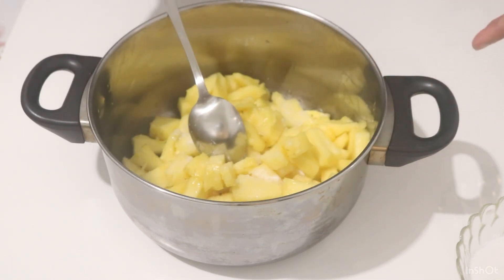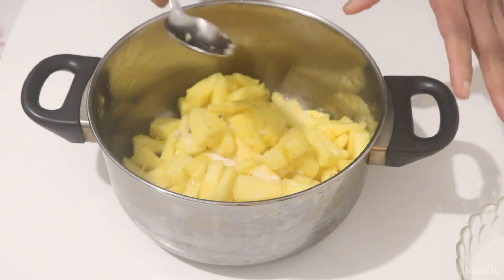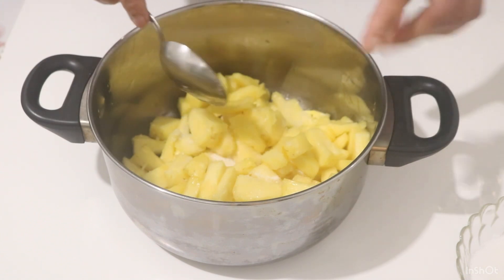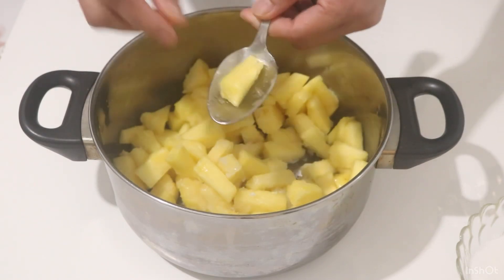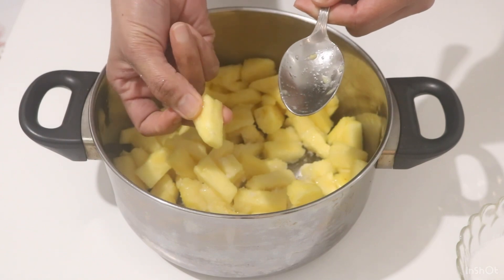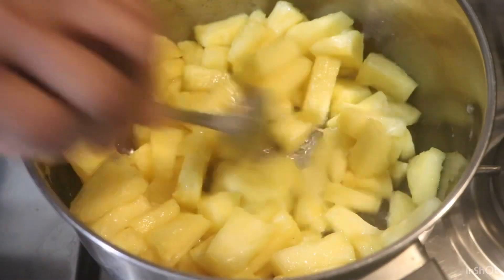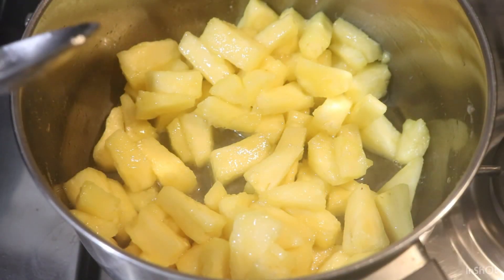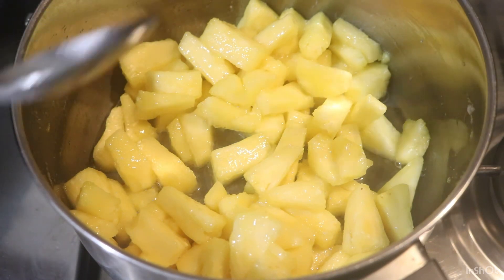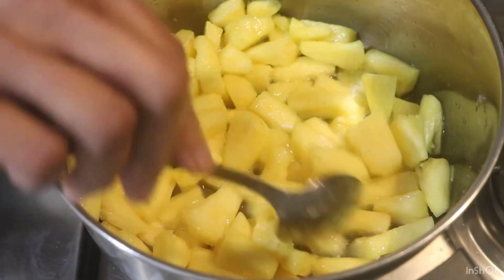Now we are going to make it a little bit more. This is the main oven and the main oven is covered in the water. We are going to make this shape and we are going to make it wet.